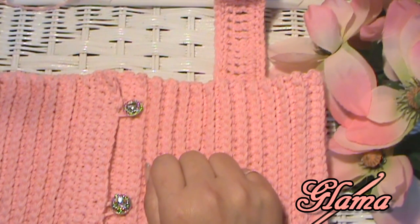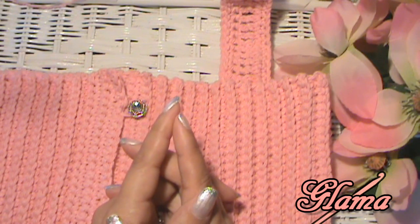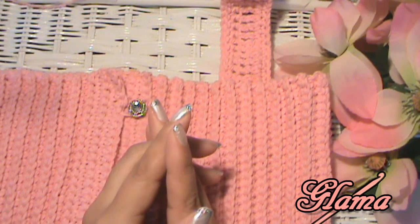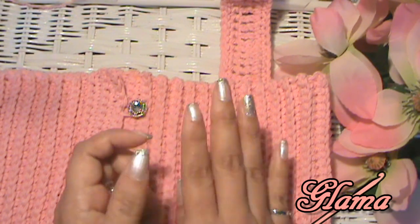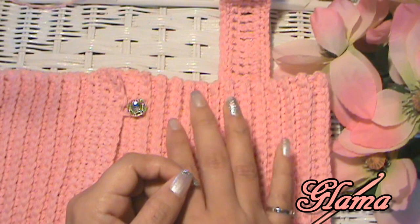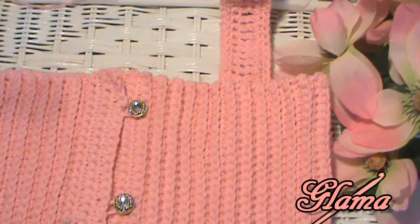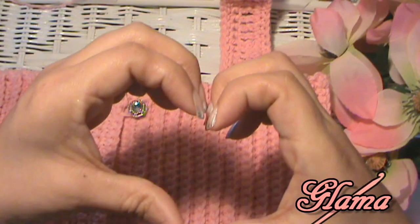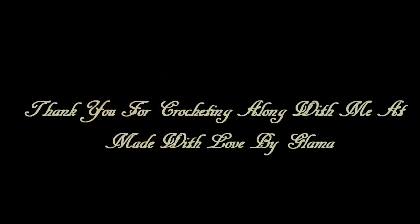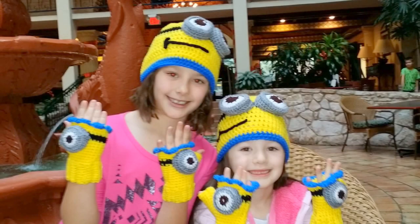I hope you enjoyed this tutorial — I sure enjoyed teaching it to you! Like I promised, it was super, super easy. I can't wait to see pictures to see what color yarn you used. I used 100% cotton because I don't like to crochet with wool or acrylic in the summertime — it just breathes a lot better. I can't wait to see pics. Don't forget how much I love you, don't forget to love yourselves, and don't forget to love everyone you come in contact with. I love you, bye! Thank you for watching our Glamour Channel.